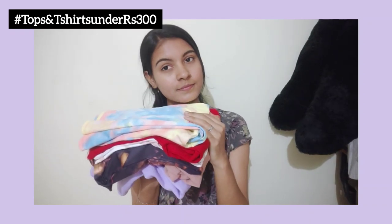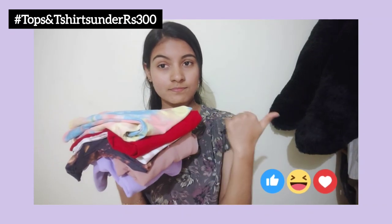Now we are going to see tops and t-shirts under 300. Let's see our video straight.